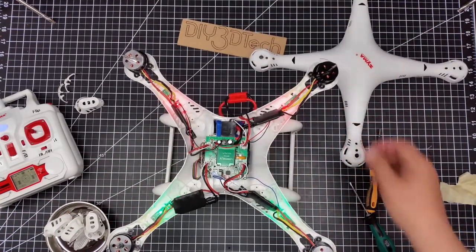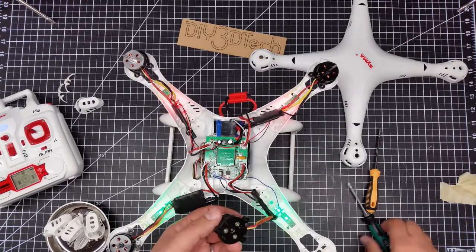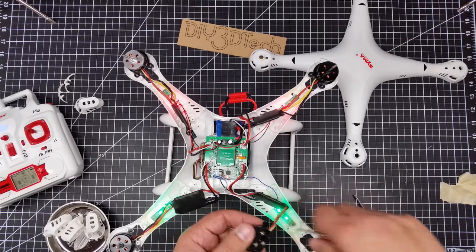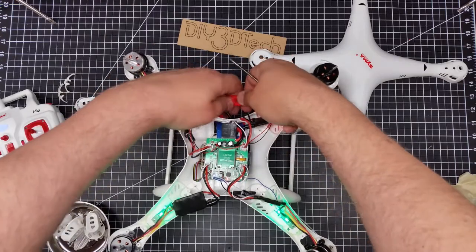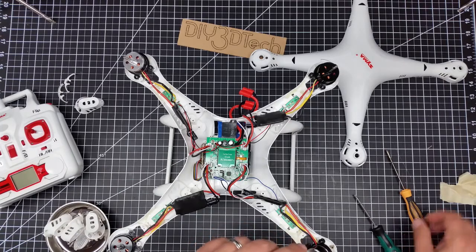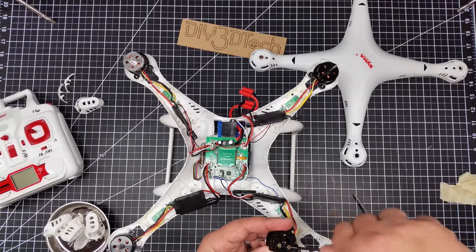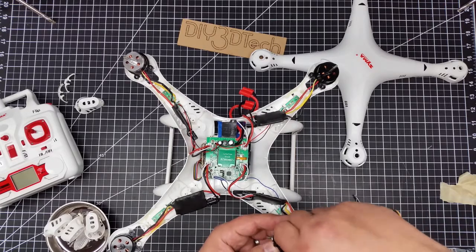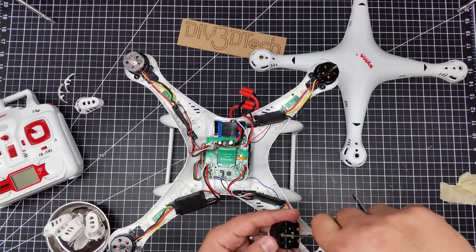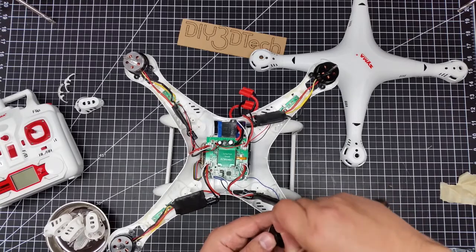But before I swap them, I want to take one apart because I've had a couple of questions about these. And don't do what I just did — turn off the transmitter and unplug it. I got a little ahead of myself. What I'm going to do is take one of these plastic bases off and show you what's underneath.